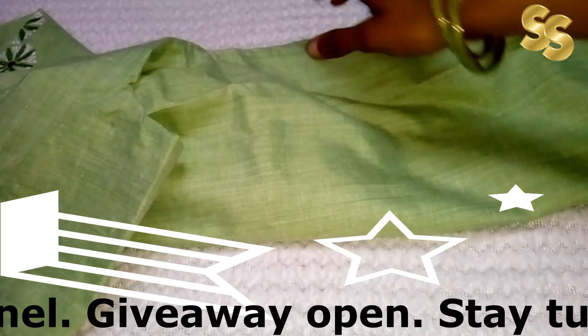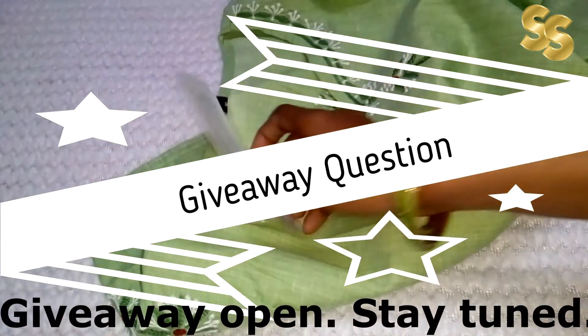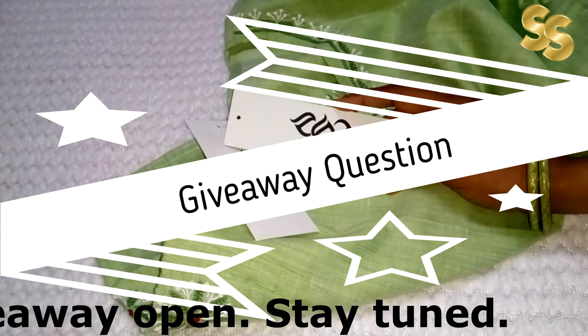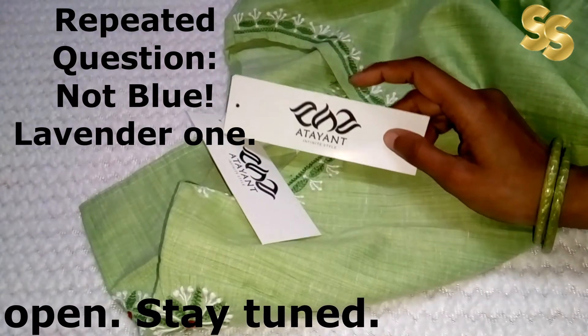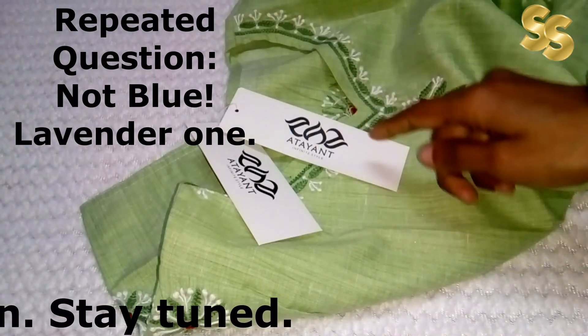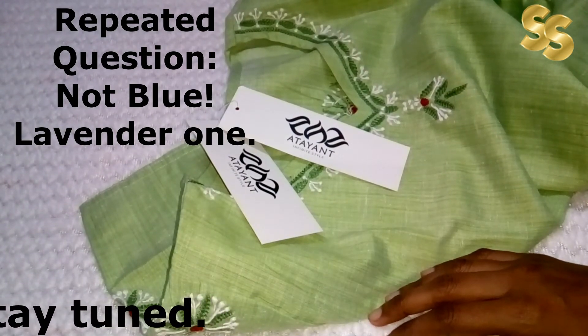Let's talk about the giveaway question. Today's giveaway question is: from this brand, which I first purchased in a sky blue color — which one did I purchase at that price point? This brand, which I just reviewed as a sky blue pair, which I purchased on my channel.